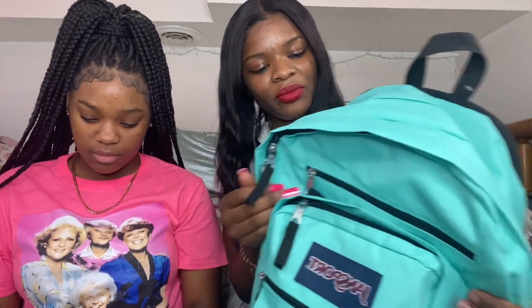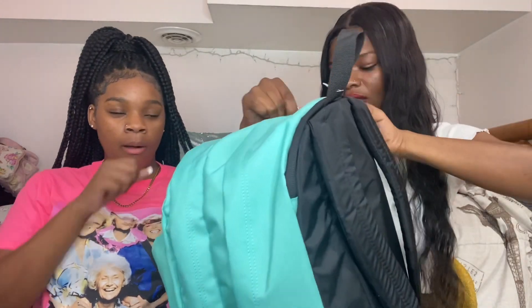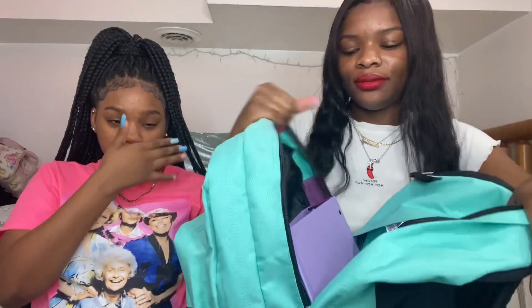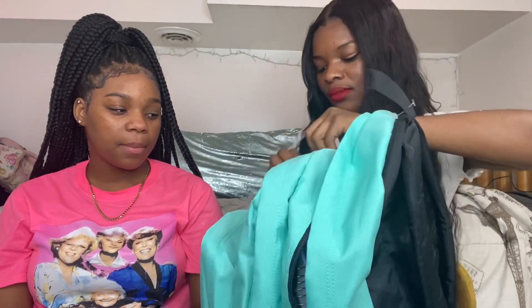So I have this — let's call it a JanSport, a jazz sport — it's like a teal blue color, whatever it's called. I really like this look, they got so many components on it. Like this back piece — whatever it's called — it's a big part. And then we got this big pocket right here.